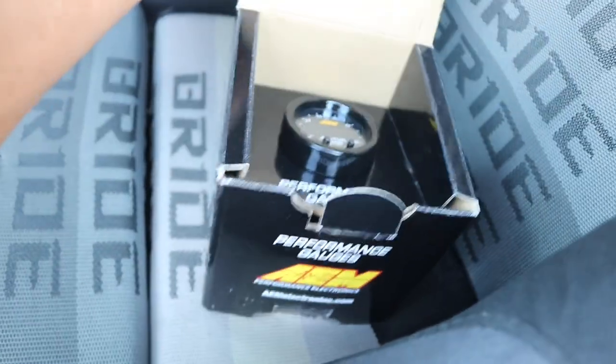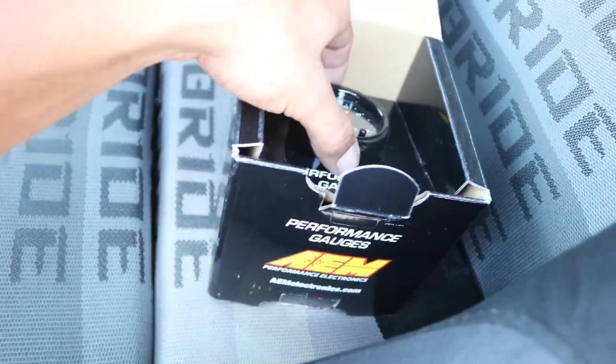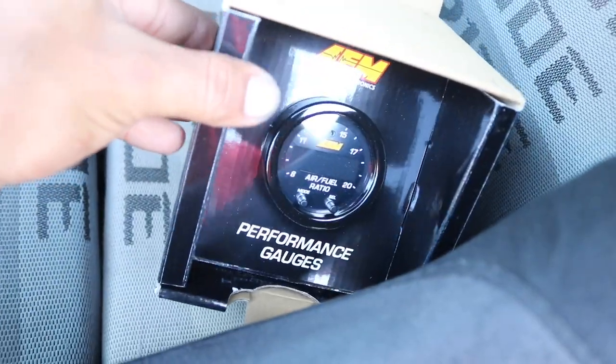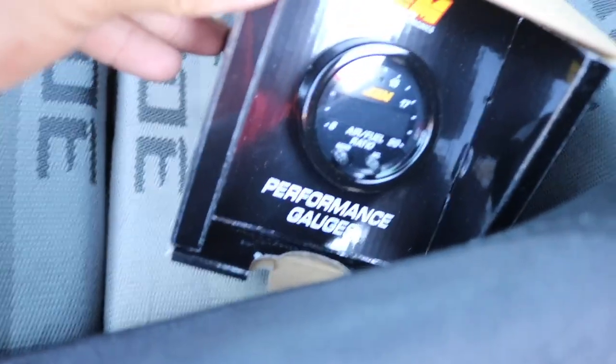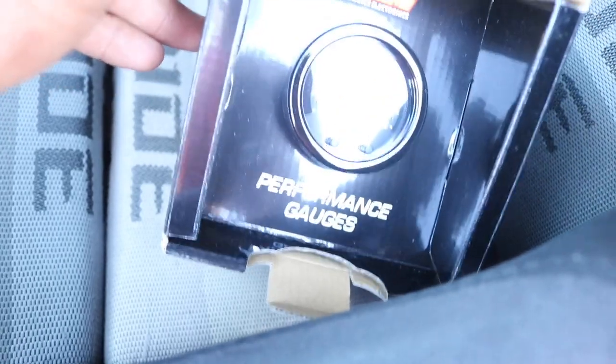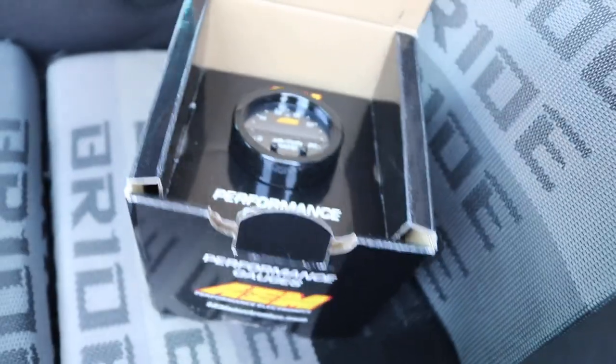Here's the gauge — air/fuel ratio right there. It goes all the way from 8 to 20. There are different modes and stuff like that; I'll show you guys once I have everything hooked up.